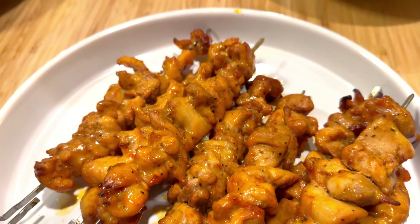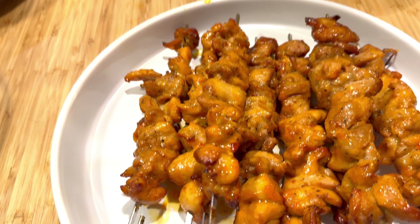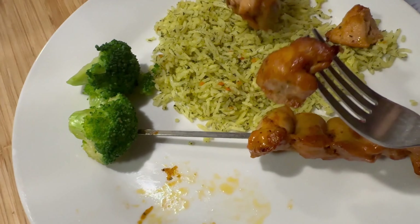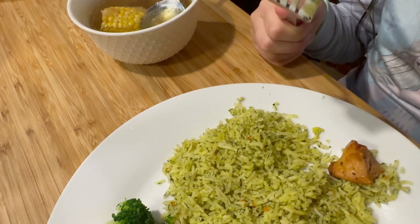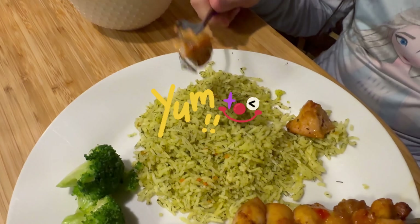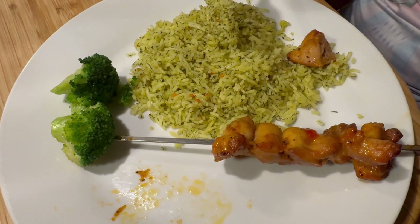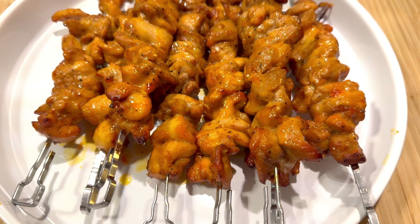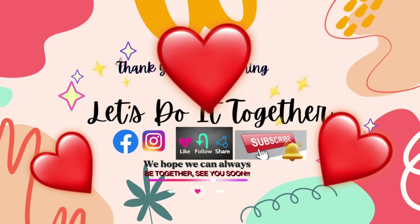Look at that, oh it's so delicious! It's another favorite food. Now we're gonna eat the chicken, gotta try it. Cheers! Mmm, so delicious! We like it not spicy, but you can make it spicy if you want. We're gonna stop talking and continue eating — yummy! Bye bye, thank you for watching, see you in the next video!